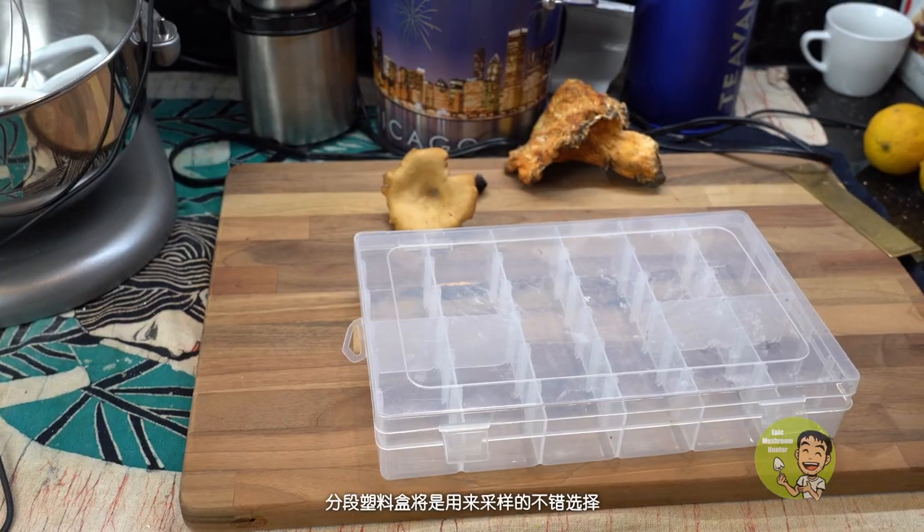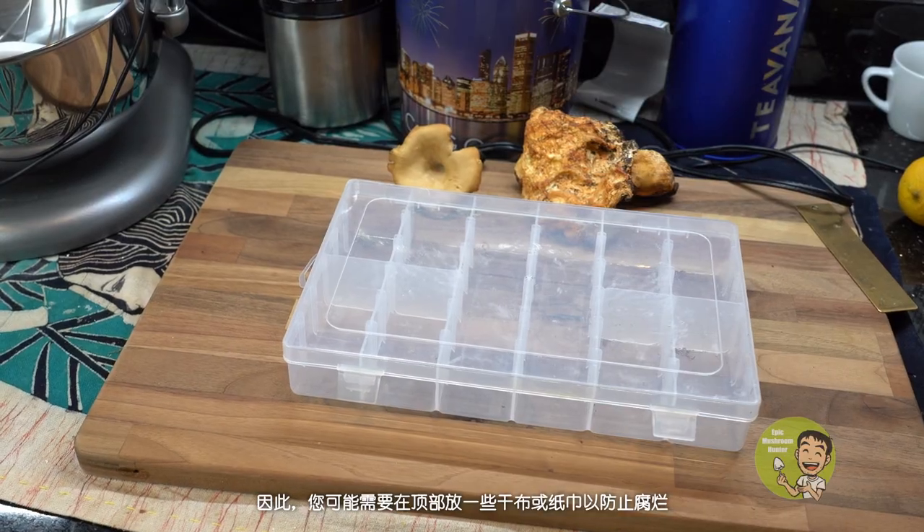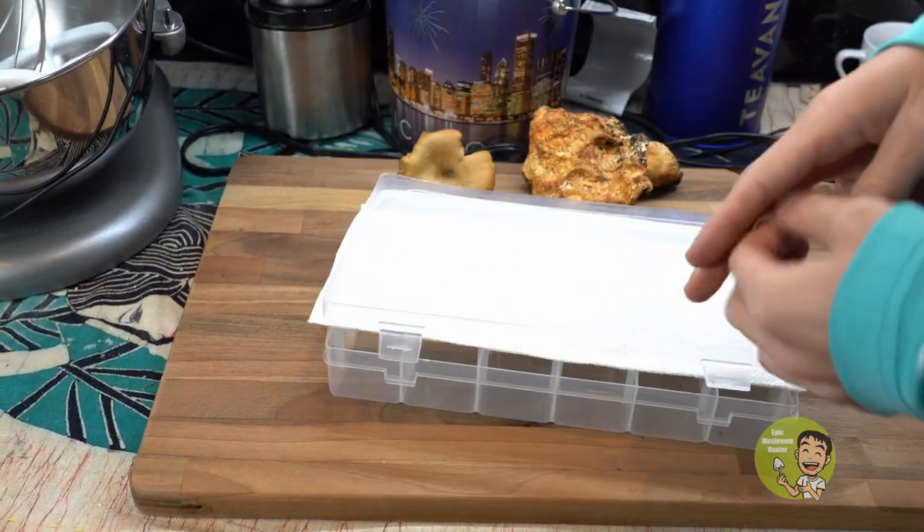Number four: sample box. For those who want to collect mushrooms for further study, a segmented plastic box will be a decent choice for mushroom storage. One thing you need to be careful about is that in summer, mushrooms will deteriorate very fast in an enclosed environment. So you probably need to put some dry cloth or paper towel on top to prevent the mushroom from rotting.